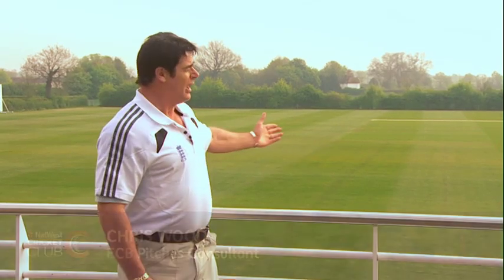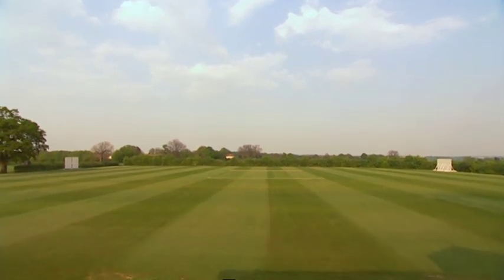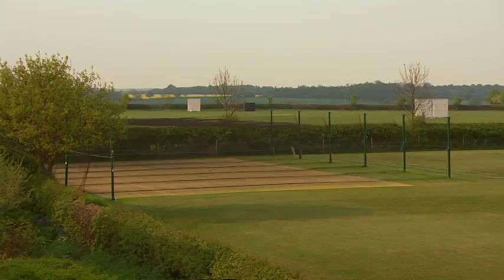Hello and welcome back to another NatWest Pitch Doctor. My name is Chris Wood, I'm the ECB Pitches Consultant Inspector of Pitches. After a long harsh winter, the cricket ground is once again coming alive in anticipation of the start of another season of our national summer sport. The weather has been exceptional and ideal for getting on with some of those pre-season tasks leading up to the start of the season. So let's go down and check out what should have been done.